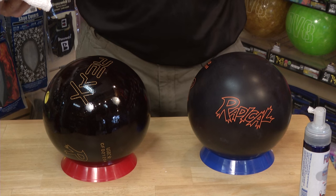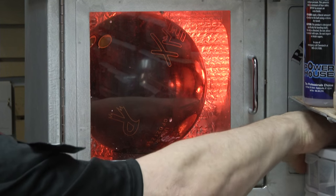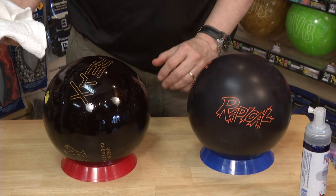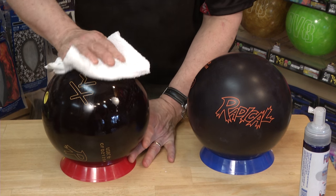Here we see two bowling balls. One has been in an oil extraction machine, and the other has not. A bowling ball is like a sponge — it absorbs the oil. In order to keep your ball performing like new, you must routinely clean the ball after every use.